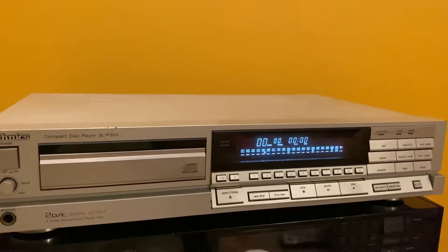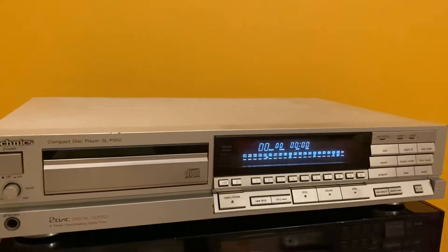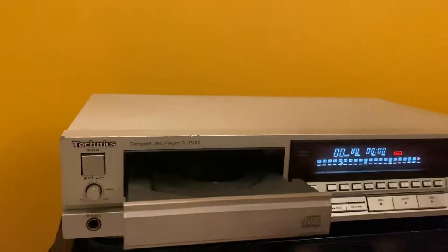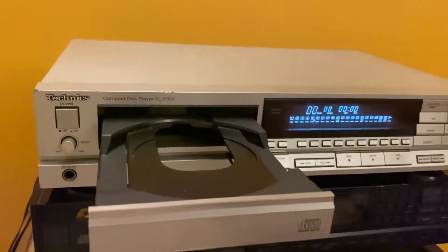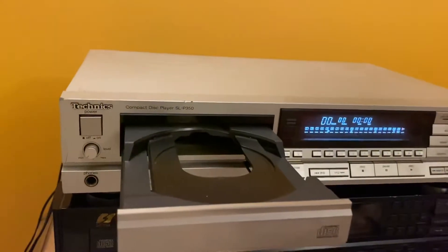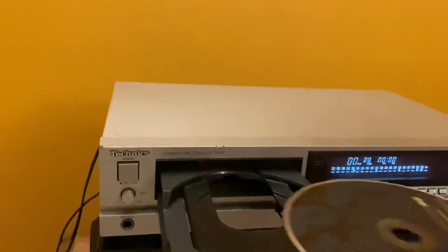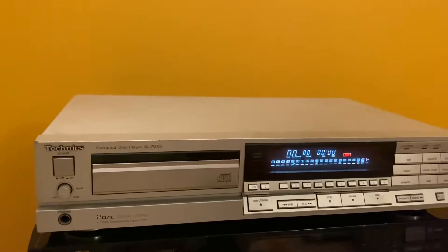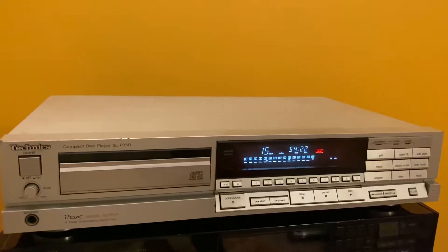Let's see how it responds to the controls and songs. The tray has two options: a standard size CD and a mini size CD which is 3.5 inch; the standard size is 5 inch. It's reading quickly.